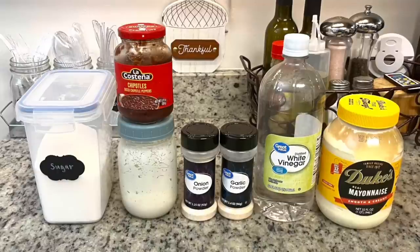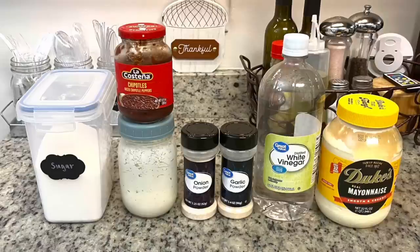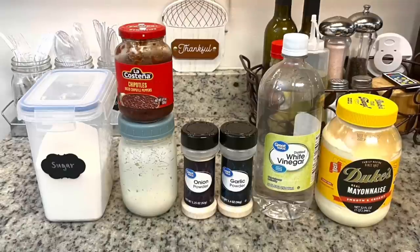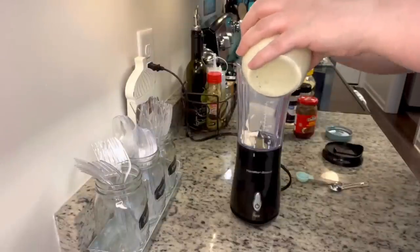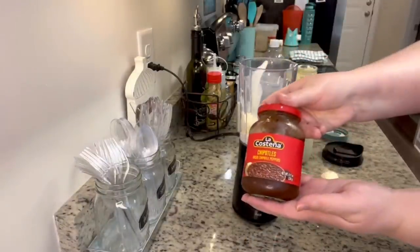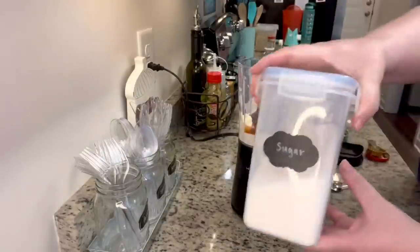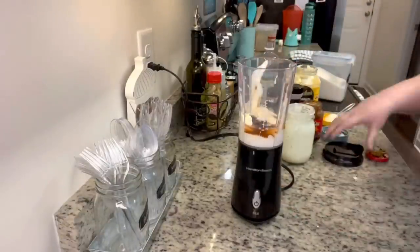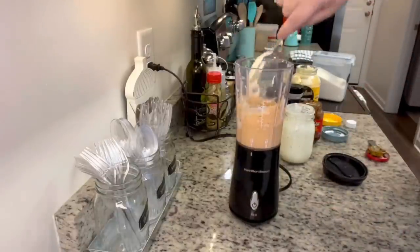You'll also need mayonnaise, white vinegar, onion powder, garlic powder, sugar, and chipotle peppers in adobo. I like using the jarred version because I don't use a whole can at once and they're already chopped up. To make this sauce, add everything to a blender — I have a little Hamilton Beach blender for stuff like this. Add the ranch, mayonnaise, vinegar, onion powder, garlic powder, sugar, and chipotle peppers. This sauce has a kick; if you're sensitive to spice, cut back on the chipotle peppers. Just blend it up and scrape down the sides.